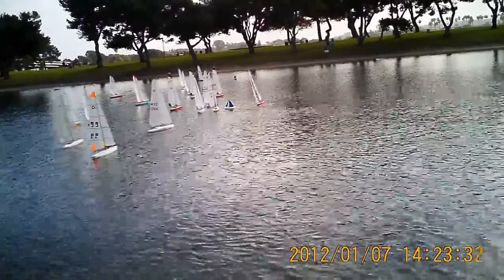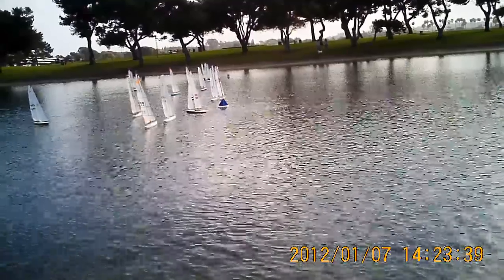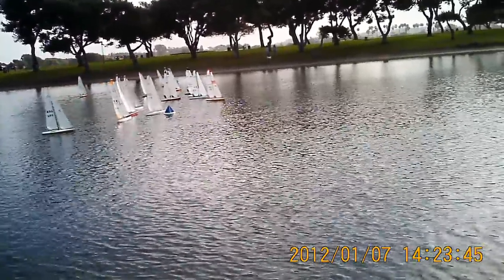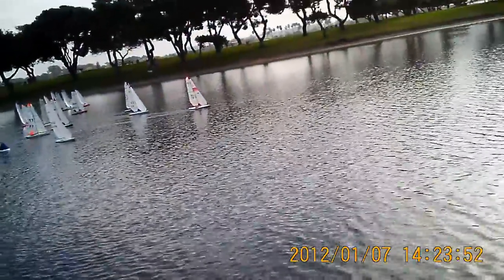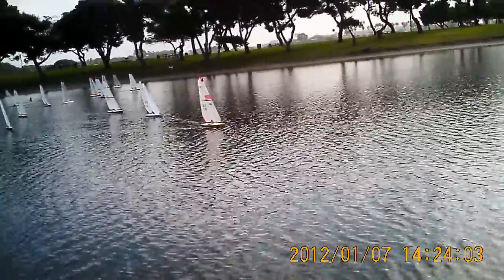I'm right at the pin end right now, about five seconds until the start. There's the ding — wind's a little light. As soon as the gun went off, I had reasonable speed and I tacked over to port because that shift had come in from the south side. We're off, and if you look, I'm in pretty good shape. That's my boat with the red stripe on the jib.